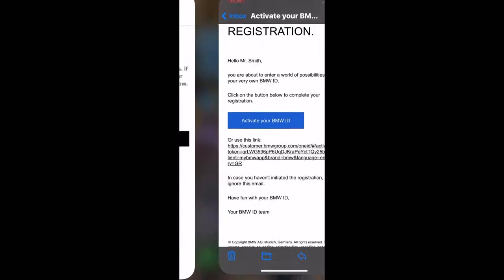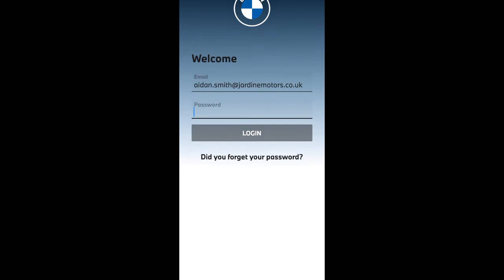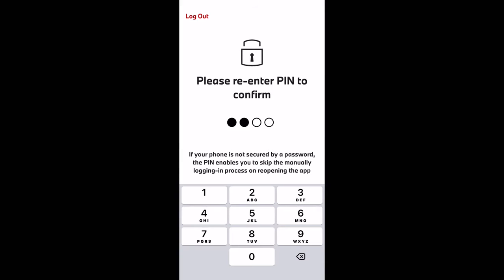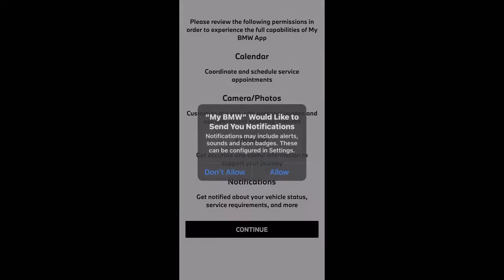We're now going to go back to the app and log in with the username and password that you have set up. When you hit login for the first time it may take a few moments to load through. It will then ask you to type in a four digit PIN — type that in twice — and then it will take you through to a page to agree terms and conditions, which is very important as it allows you to get the most out of the app.